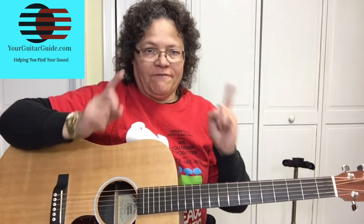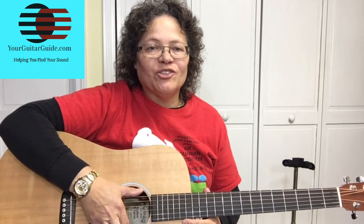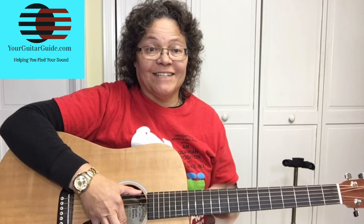Hey, it's Sharon, your guitar guide, helping you find your sound. Welcome to the channel, I'm glad you're here. We're going to learn Frosty the Snowman guitar lesson, and that's coming up.